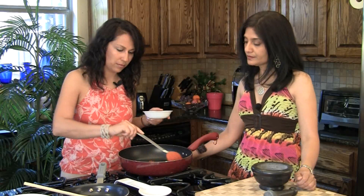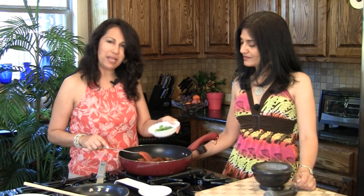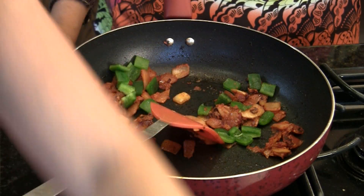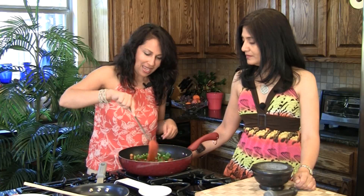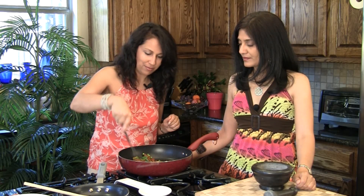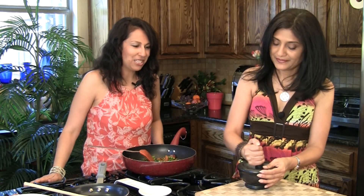We're gonna let the coriander seeds cool down just a little bit before we pound them down. The tomatoes look fantastic, and to this we're gonna add about half a bell pepper cut to about half-inch bite-size pieces, and half a cup of frozen peas that we've just drained. We'll cook it for about a couple of minutes. In the meantime, our coriander seeds have cooled down and I'm just gonna take a mortar and pestle and crush them — or you can easily grind them in a spice grinder. They smell amazing — absolutely wonderful.